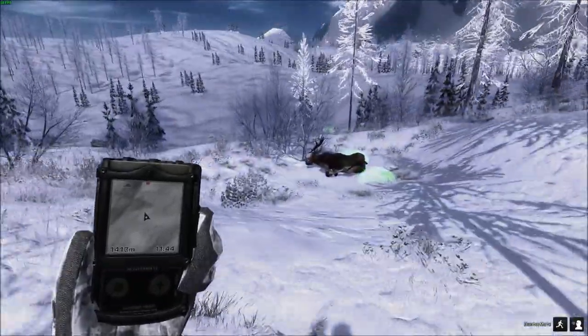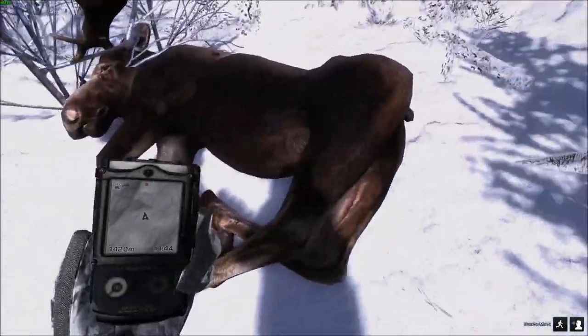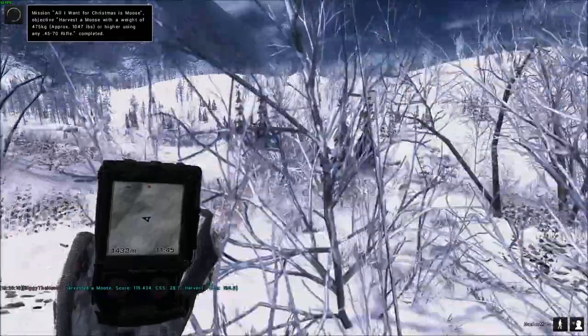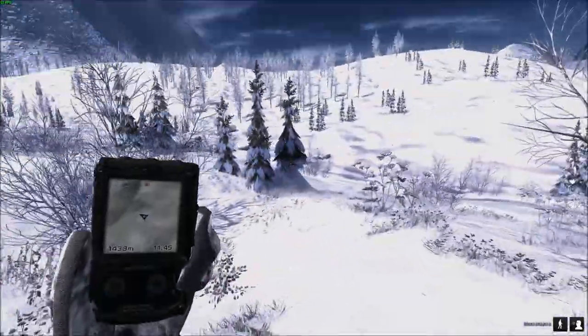This guy is slightly bigger — a little bit more to him. Let's have a look. What are you, buddy? 554. 119 scored from 53 meters through his spine and his lung. There's number two — a little bit better, that one. But we still have one more to go.